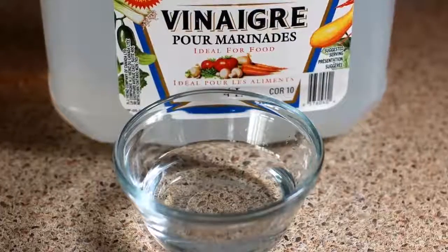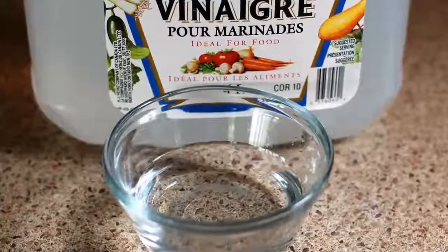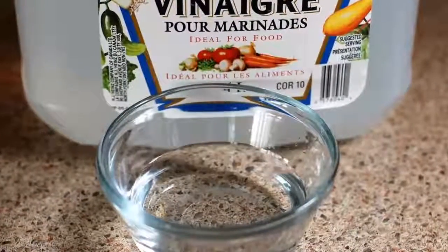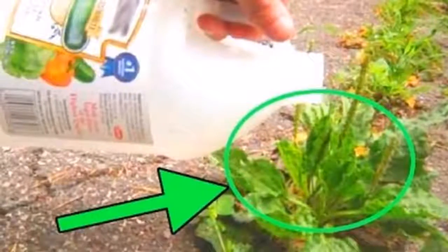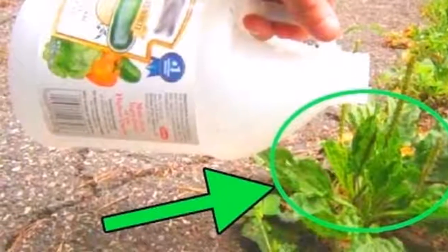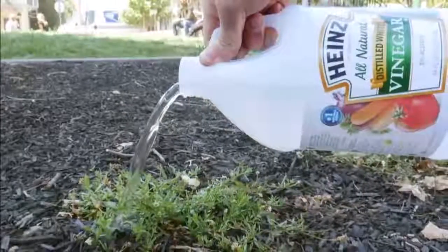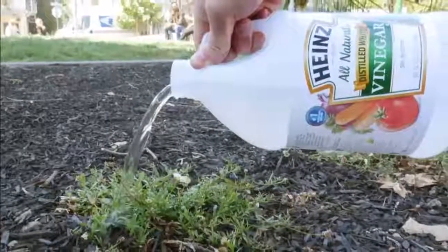Refreshing the flowers: vinegar also serves to refresh flowers in an impressive way. Simply add one tablespoon of sugar and two tablespoons of vinegar to one liter of water. With this water, water the flowers in your vase. You can also warm up some water and perform the same procedure. This will make the flowers refresh on a hot day.